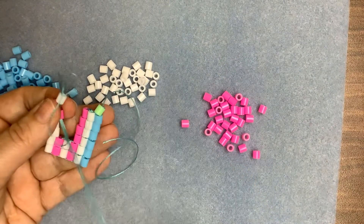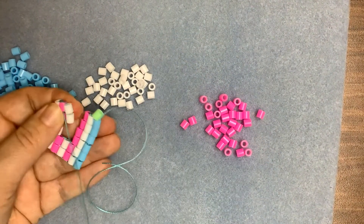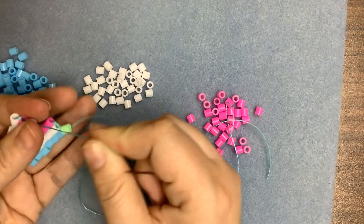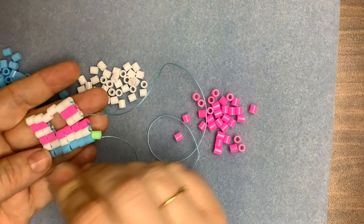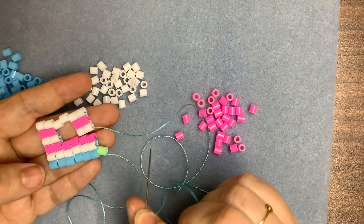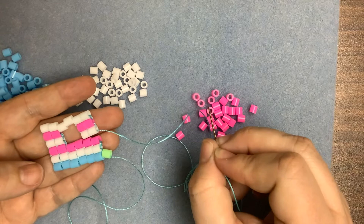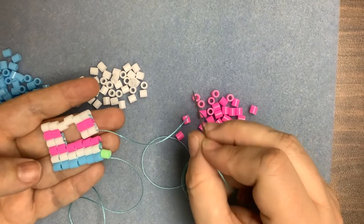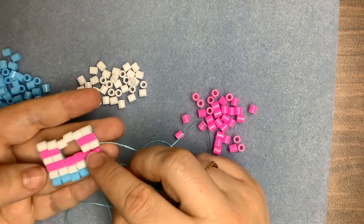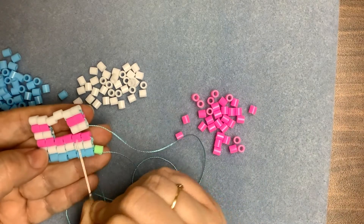Square stitch is a real thread eater, but what you don't want to do is try to avoid joining in thread by working with very long lengths — it will tangle and drive you around the bend. Work with a manageable length of thread; we normally recommend using about a wingspan, around two armfuls, and joining in new threads as and when necessary, because otherwise you're just setting yourself up for a harder job than it needs to be.